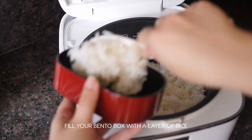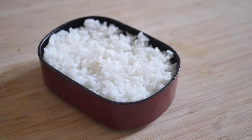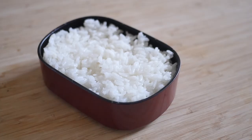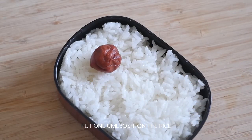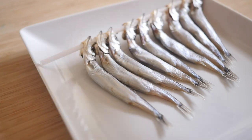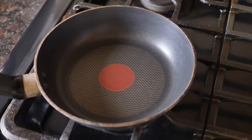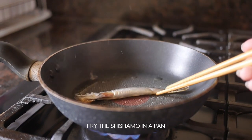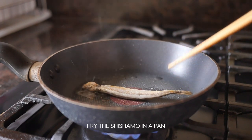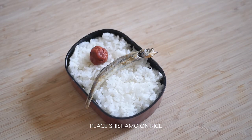Take freshly cooked rice and fill up your bento box. Make sure to leave enough room at the top for the toppings. Take one umeboshi and place it on the rice. Place some oil in a pan and cook the shishamo, then place the shishamo on the rice in the middle of the bento box.